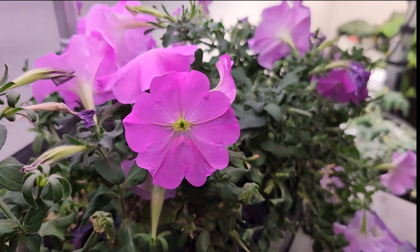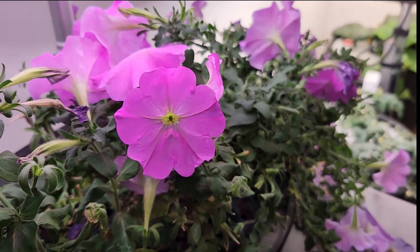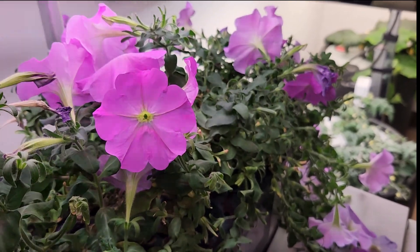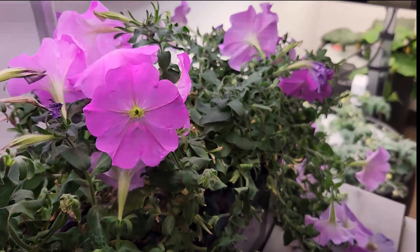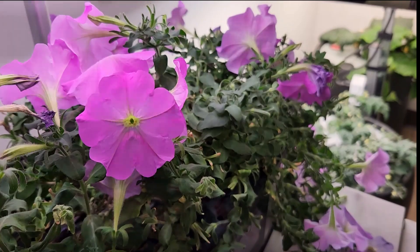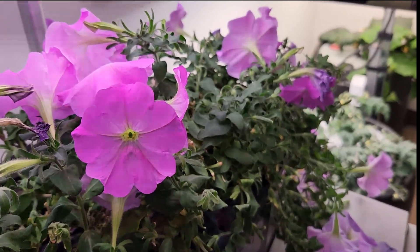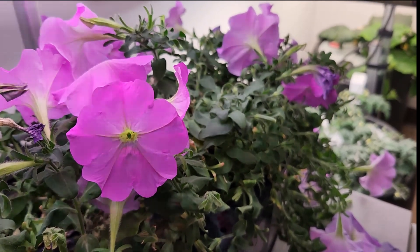At the end of this video I'm going to show some of those PPFD maps, and hopefully you can see what I'm referring to — does the Spider Farmer light adhere to the Amazon listing or the OEM book for its PPFD map?